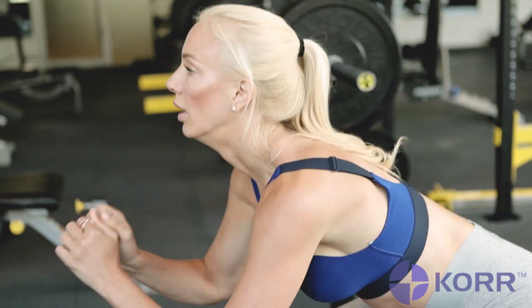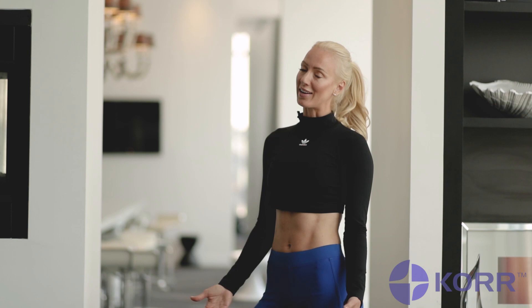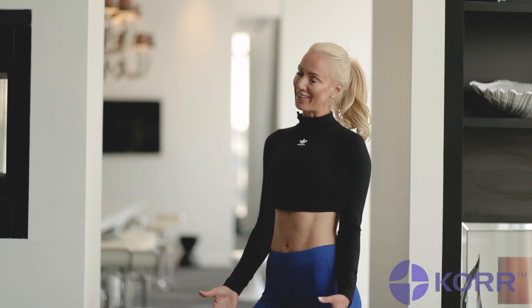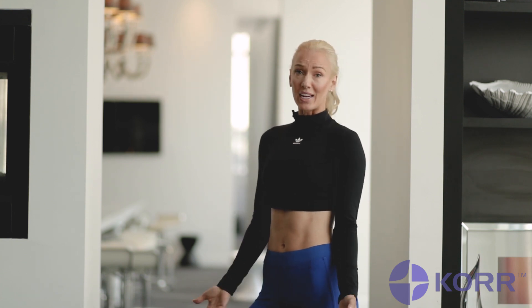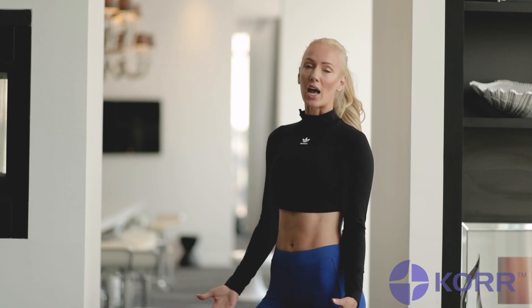Let me give you an example of VO2 max when it comes to training. I'm sure you've all heard of HIIT training, known as high-intensity interval training, known for its high-calorie burning and high-intensity workout. Now imagine you're a beginner who's never taken a HIIT class before. You do your first workout, you're struggling, it's a challenge, and you're out of breath.